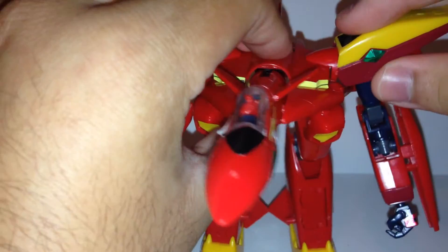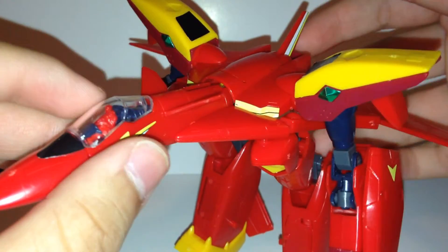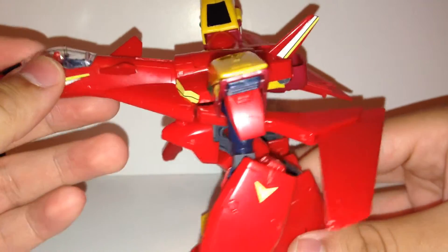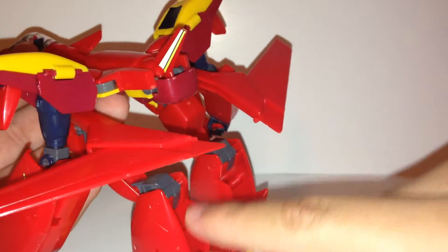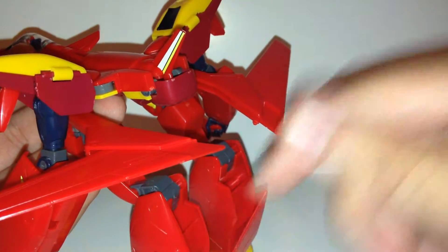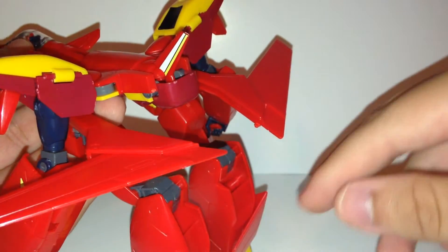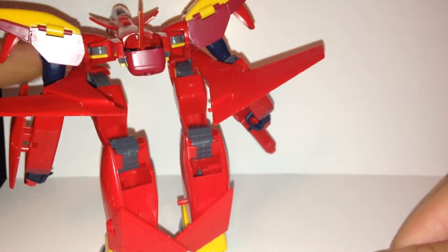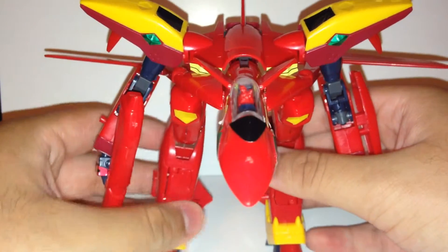Let's go over arm articulation — it'll be easier to show in battroid mode. One thing to note is these red bits on the knee. I'm pretty sure the knee could bend a lot more on this joint — it can if you break these extra red bits off, and you don't see them in any other mode unless you display it like this. But that's a silly thing to do.